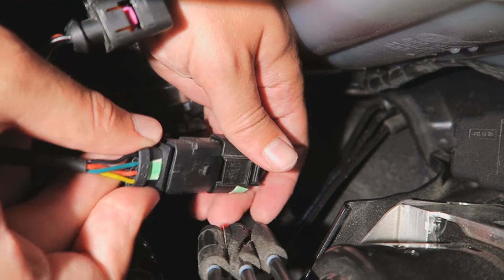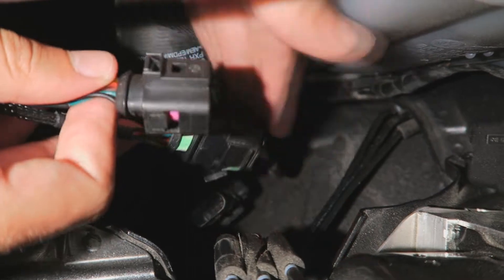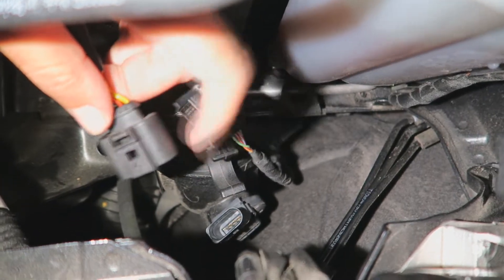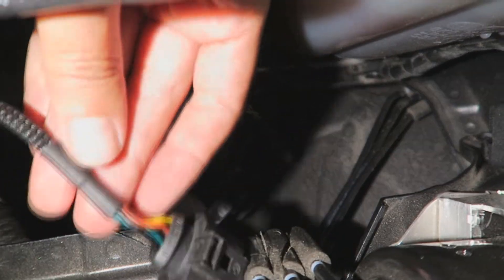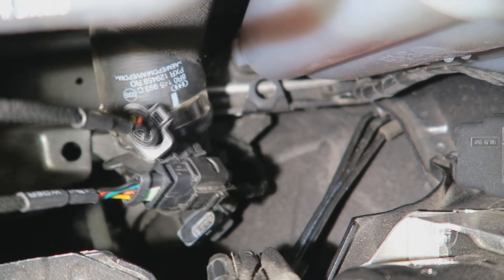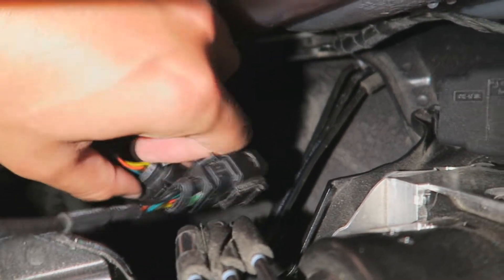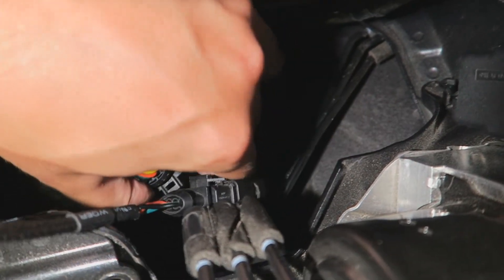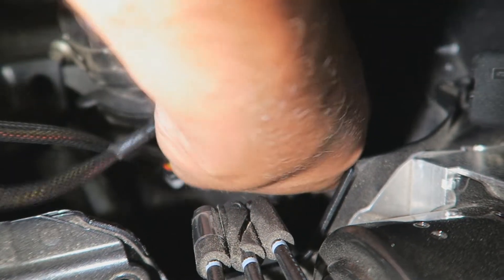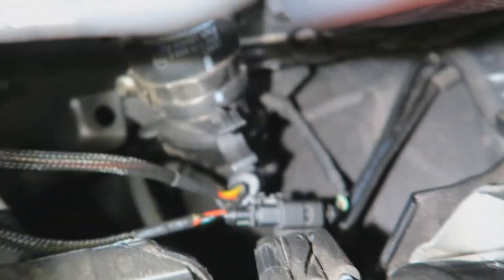These clip into each other — and then you take the JB1 connector. This goes on top. And then we clip this one onto the original connector and push a little bit harder. That should be shut on there.